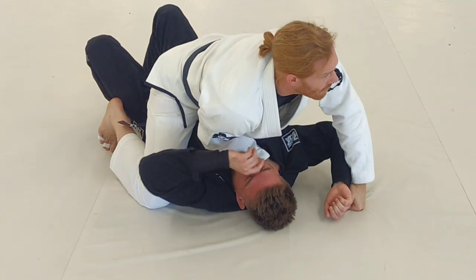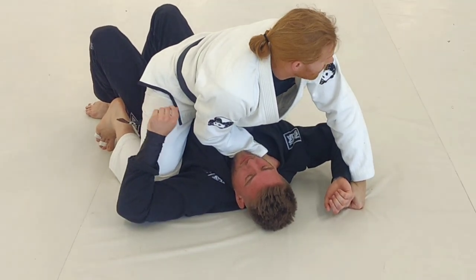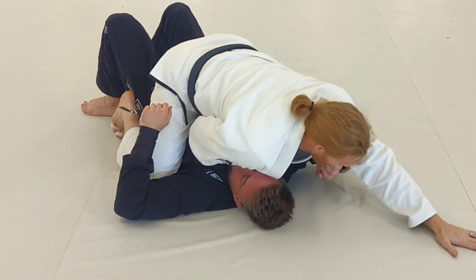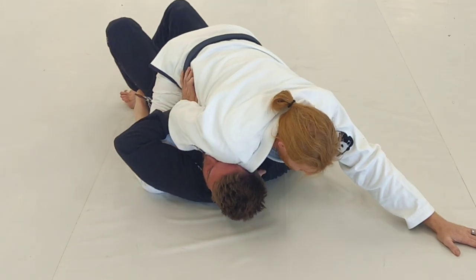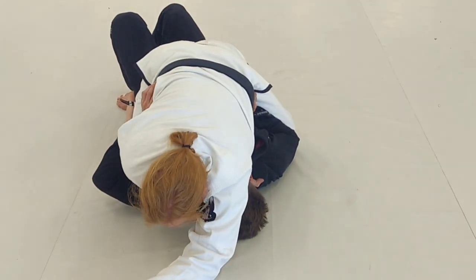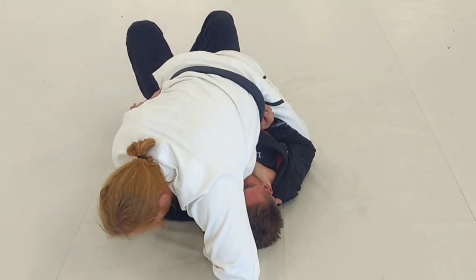And I come up. Look where I'm at — the mount we just did. I'm here. I can hang onto this if I want to, but I'm just going to post because he's going to be trying to move around a lot. I walk this around to here. I bring the thumb in to the collar, trying not to get your skin.